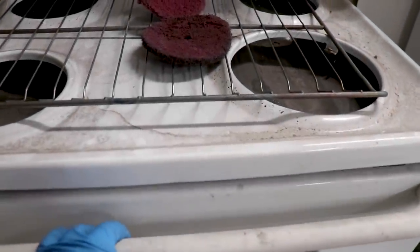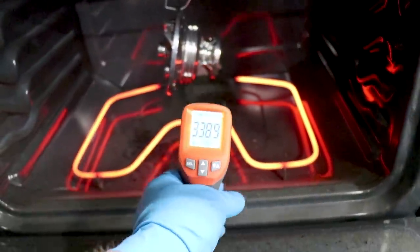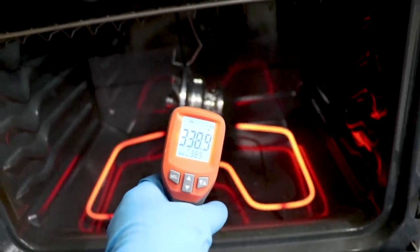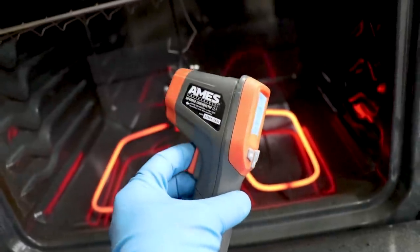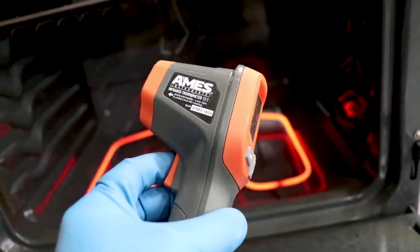Let's go ahead and check the temp real quick. I see some chrome. We are at 338, so it's going to need a little bit more time. By the way, do not buy these Harbor Freight infrared heat guns - they completely choke, super inconsistent. I don't think I would trust it.